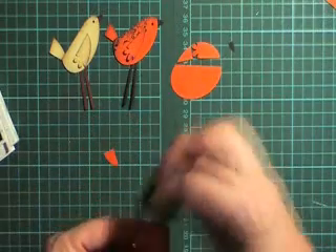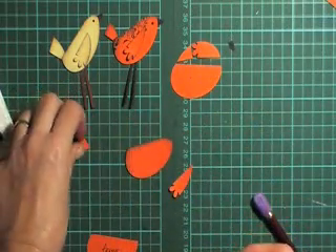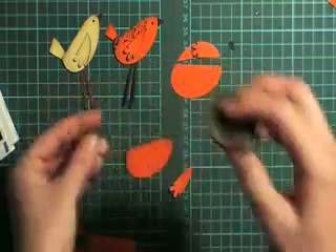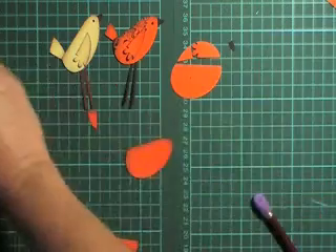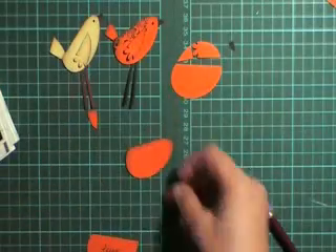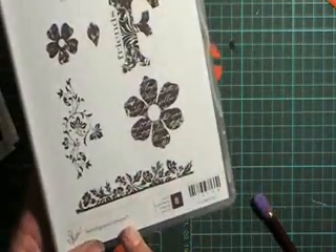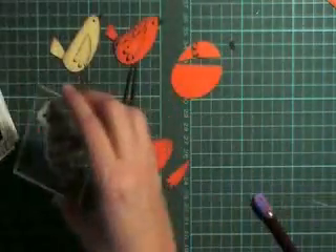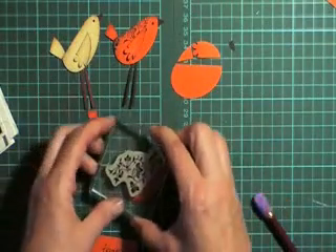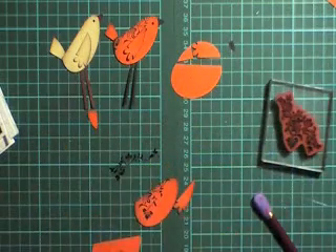Go ahead and ink the back of the bird mainly, and the tail and some of the wing. You could use this little bird without a wing or with a wing — I've done both and I'll show you in a second. I've used this stamp from the stamp set called Vintage Vogue and I'm going to stamp that on the back of my bird just to give it some more interest.